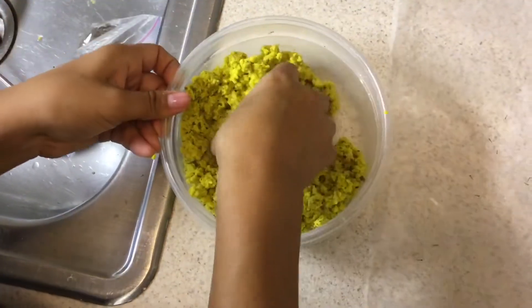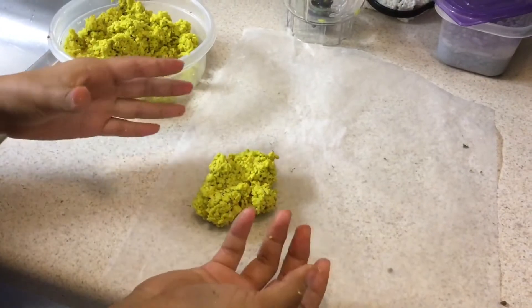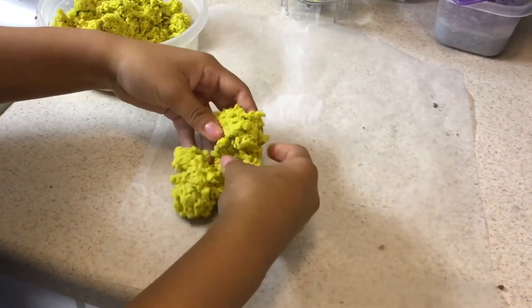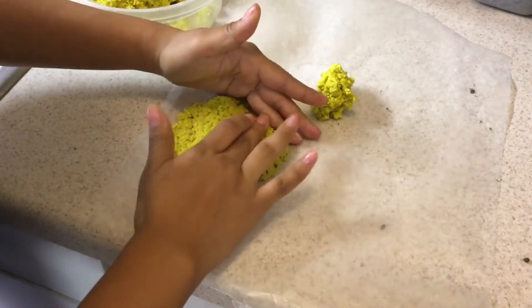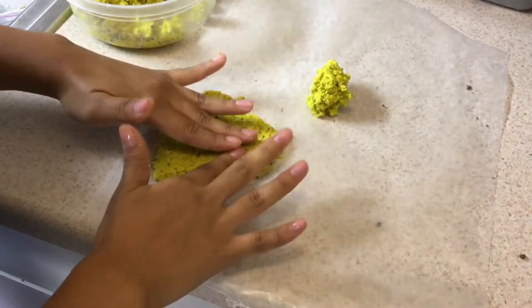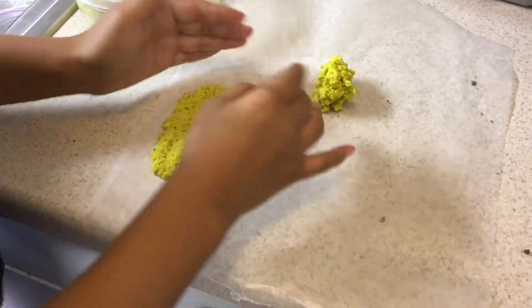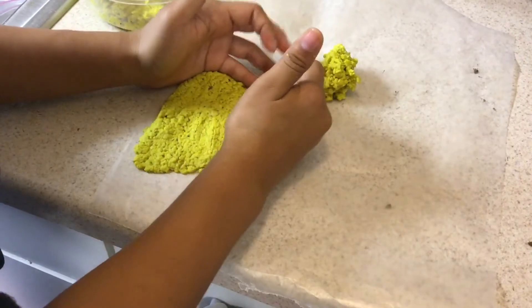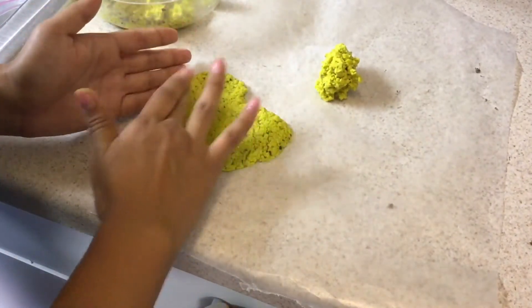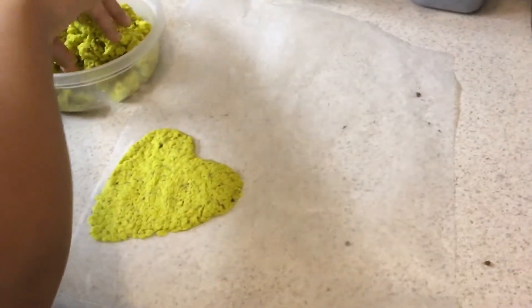Now that they're mixed in well, we can put it on our wax paper so that it can dry. When you put it on here, you can make it into any shape you want — I'm going to make a heart. Make sure to make yours thin, that way it dries easier.